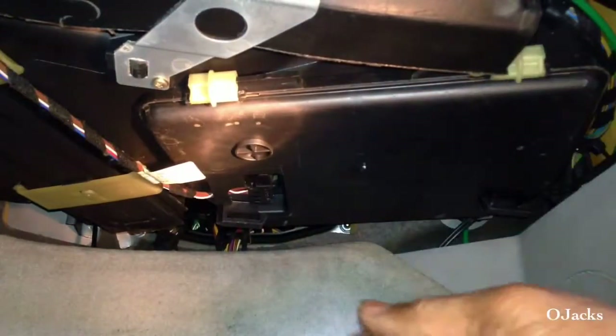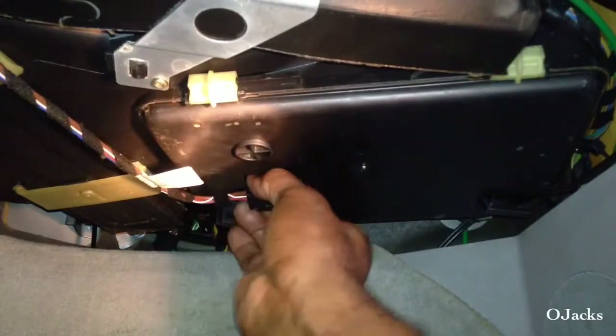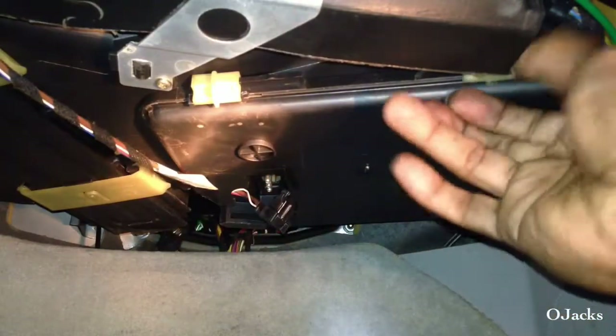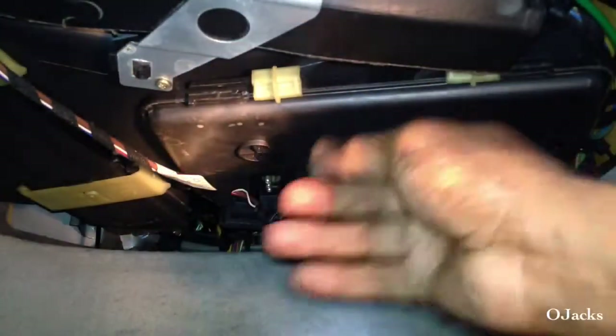Once it drops down and pulls right out, make sure the rug is out of the way. Then slide the little latches on the box. First thing you do is unplug that electrical plug — there are prongs on both sides, just squeeze your fingers together and pull down.